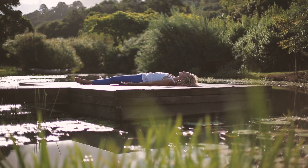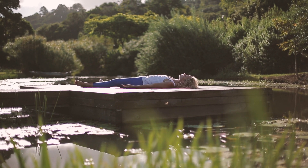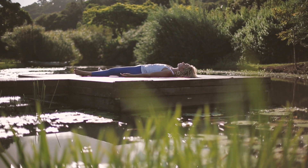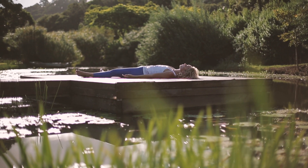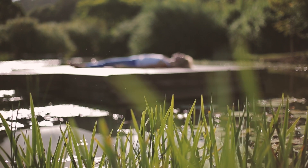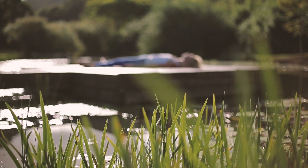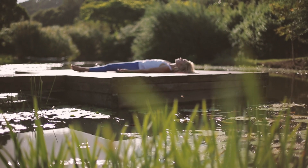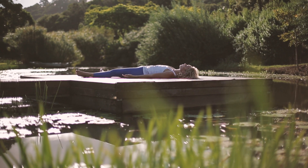Get yourself into a comfortable position for meditation, sitting or lying down, and make sure you are warm. Close your eyes. Begin with focusing your awareness on your breath. Feel your connection between your body and the earth — body is completely relaxed.